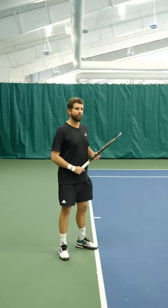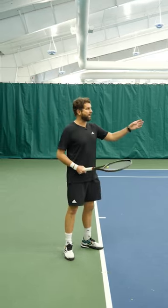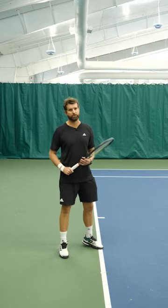Step number two — you've heard it before — is get your racket back early. Well, earlier than what? Get the racket back before the ball bounces on your side of the court. That means being at least in your unit turn before the ball has struck your side of the court.